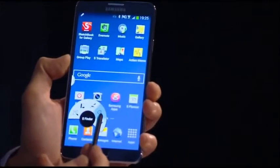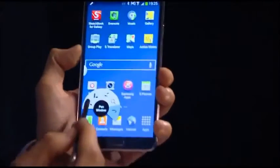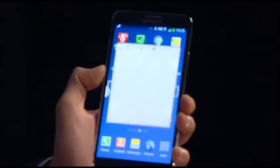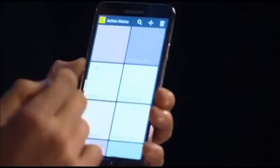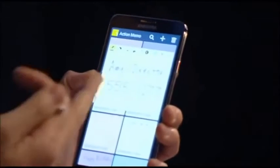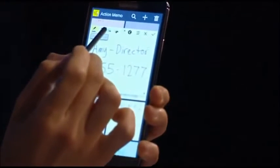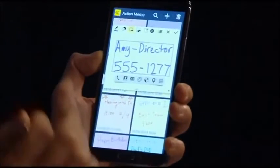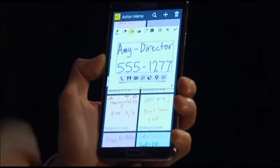Scrapbook, Screen Write, S Finder, or Pen Window. Let's take a look at Action Memo. From here I can write down a phone number or an address, or go to my old memos. Let's say I wrote down a phone number before and pulled it up, but I forgot to save it. I go to the 'Link to Action' button and it automatically identifies my handwriting and the type of information I wrote down.